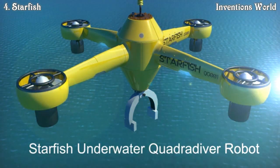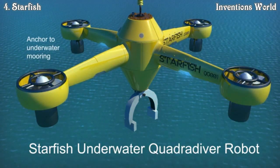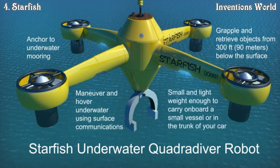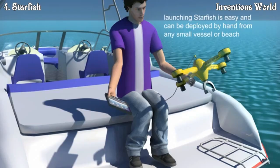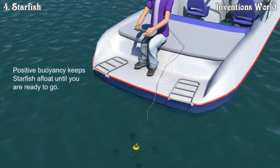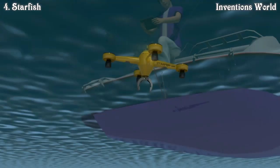Starfish is an underwater quadrodiver robot that can search, grapple, and retrieve objects from up to 300 feet below the surface. Starfish can be used to explore the underwater realm, retrieve items lost overboard from your boat, and even anchor a boat to an underwater mooring. Starfish is controlled using a standard tablet with USB or Bluetooth for communications. It has positive buoyancy and can be deployed on the surface while the system is made ready for use.